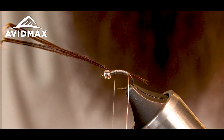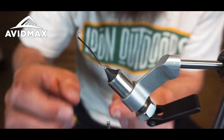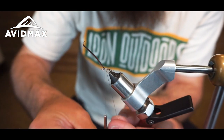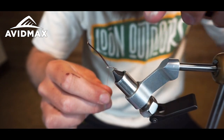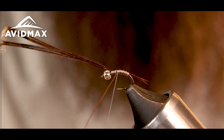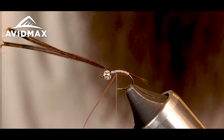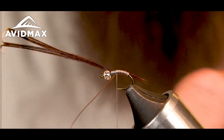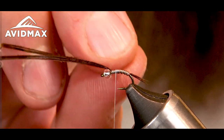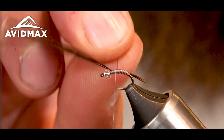Now I'm going to take my copper wire and palmer that — about three to four wraps, so I leave some room for my thorax. Capture that. Nice, even segmented wraps. Make a couple over the top, one in front, and then I'm going to helicopter out my wire.